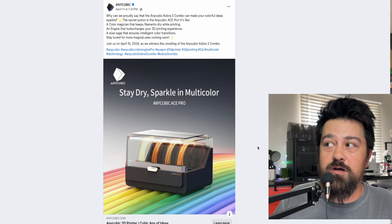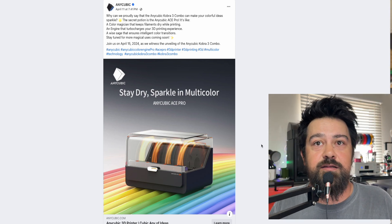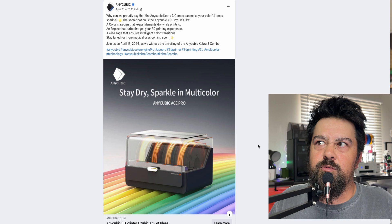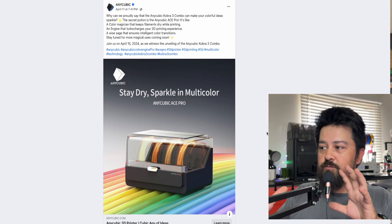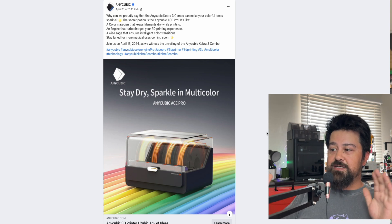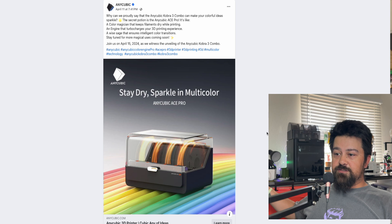It looks more comparable to the regular AMS than what they did with the Bambu A1, where it had the AMS Light — which, instead of a box, was like a little spool holder thing, kind of like this over here.